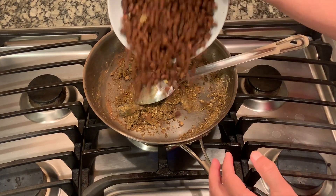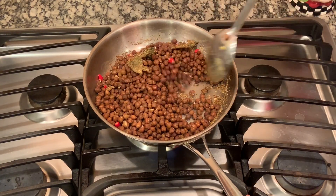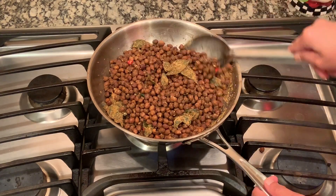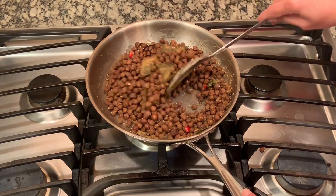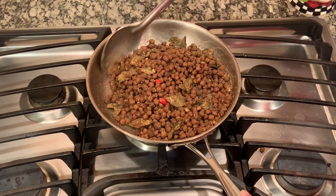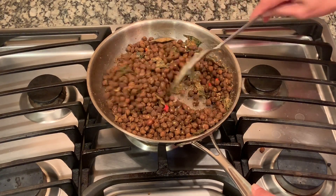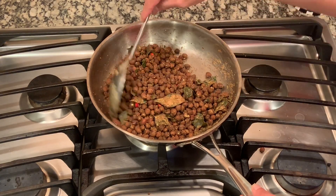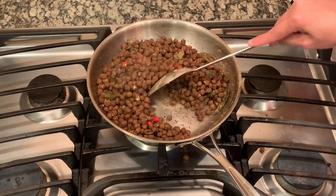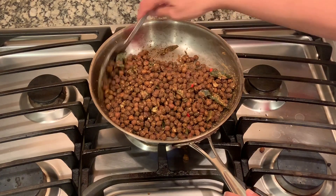Now I'm going to add my kalachana and the red chili peppers and give it a nice stir. During this process, as soon as you add the spices, make sure your heat is pretty low — you don't want very high heat because that's going to burn all the spices and the flour. You can see it's coating the chana very nicely. If your chana seems very dry you can add a tiny bit of water to make it a little wet and help the spices get absorbed into the chana.